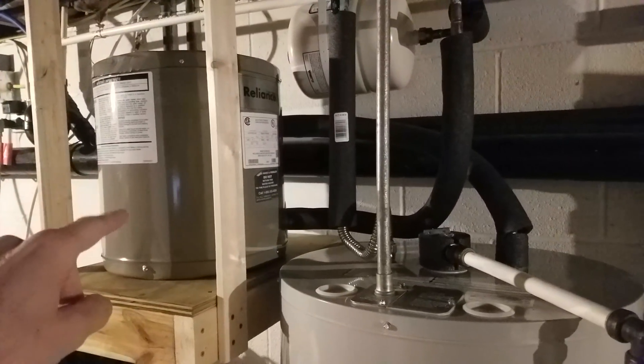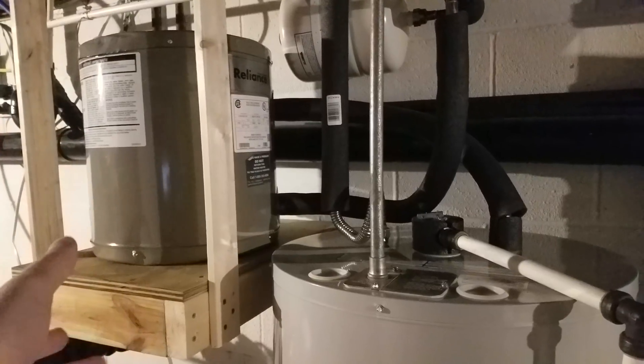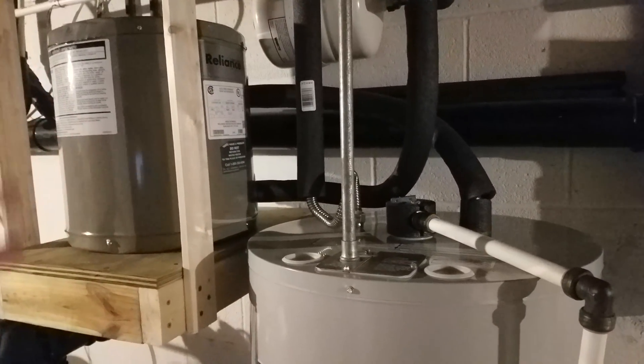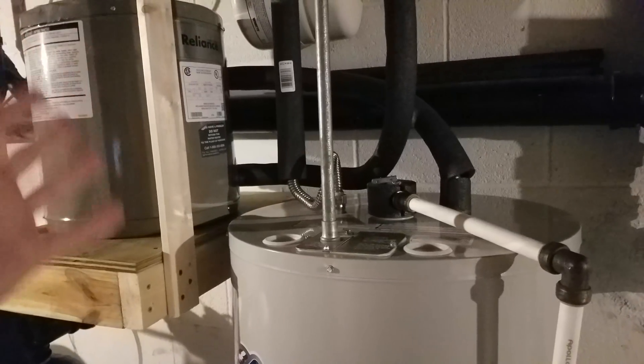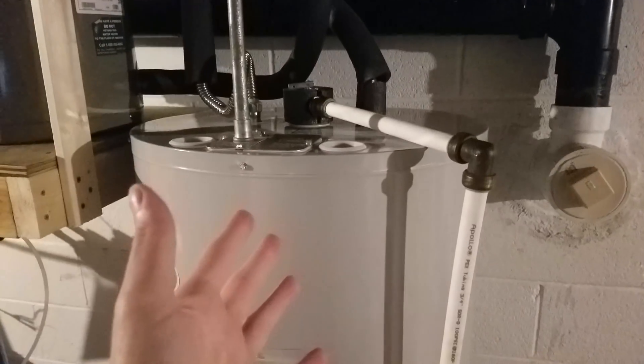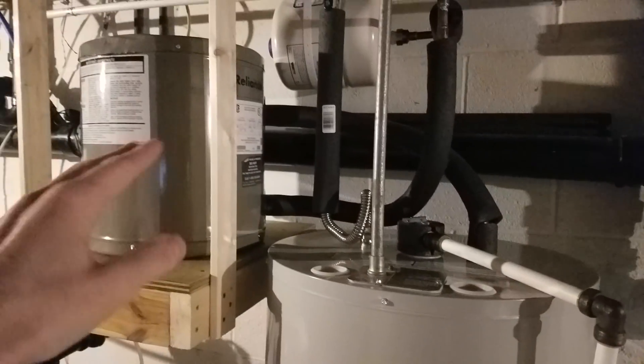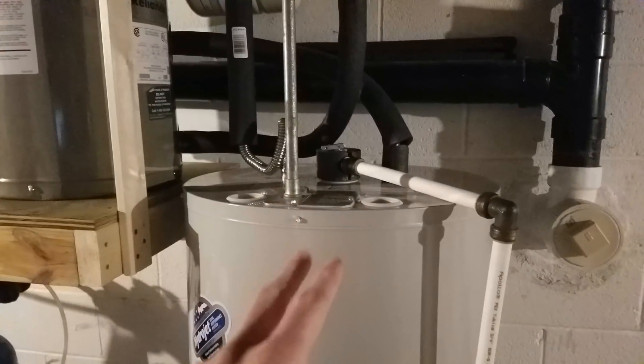Even if this water heater is turned on, if you're using more than six gallons of water — if you're taking a lengthy shower or something — you're going to use up the full six gallons in there, so maybe while this is heating back up, this will also be heating cold water from the grid. But basically, it's functioning as a preheater to the electric grid water heater.